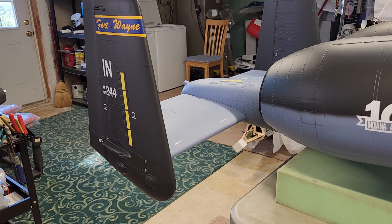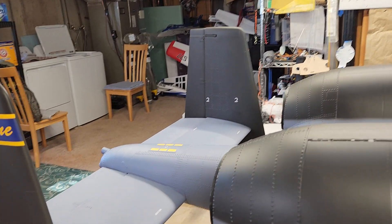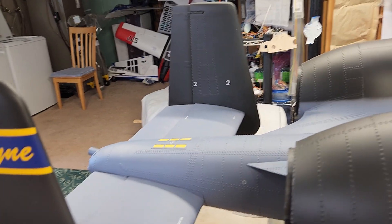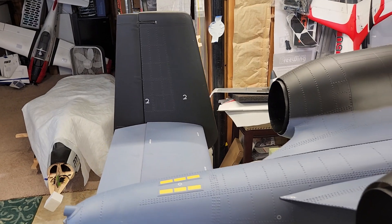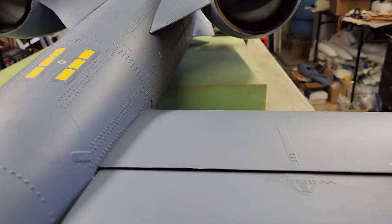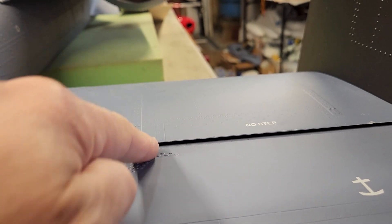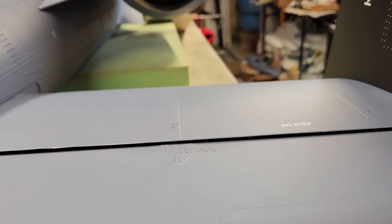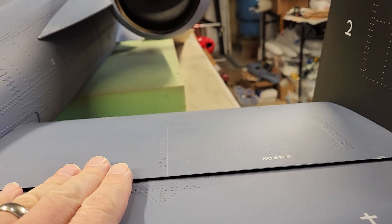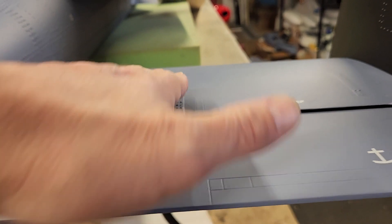We have our tail section attached with our rudders and our elevators. I wanted everybody to know that when you set up your elevator section, you're going to want to lay a straight edge across the top of this — they should be level. That's the setting for the elevator, so when you set these up, that's what it needs to be.